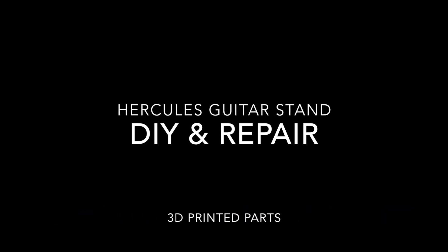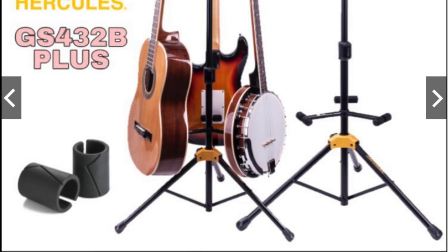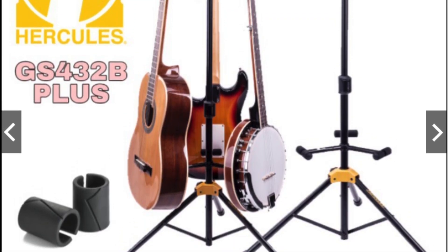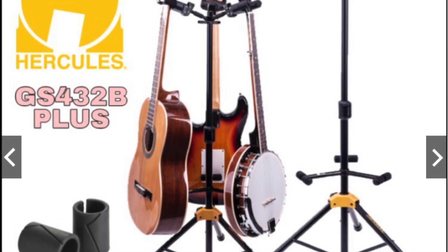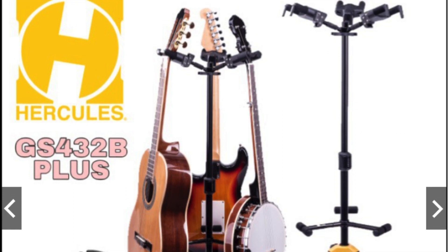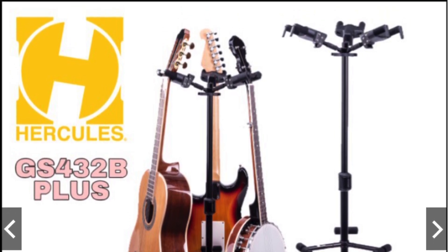Hi and welcome to Brian Bonney Makes. Today we're going to be looking at a repair for a guitar stand. If you happen to have a Hercules triple, double, or some single guitar stand and the height adjustment lever has broken, this DIY might just help you out.